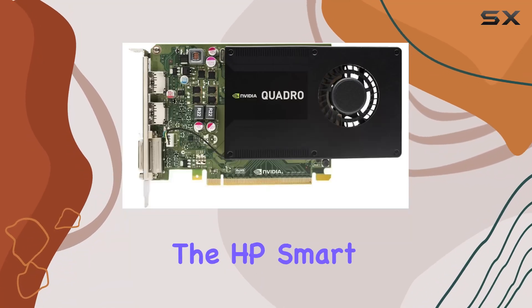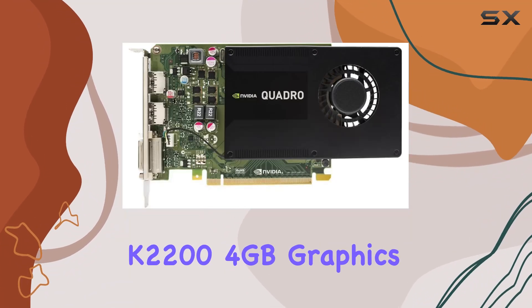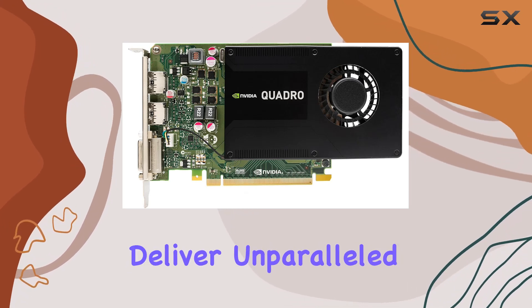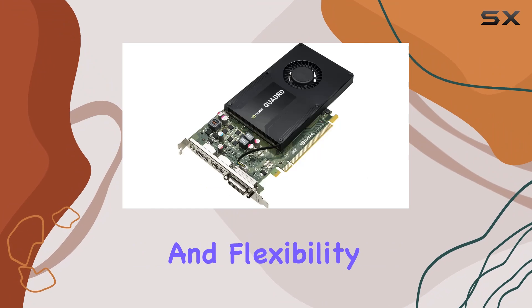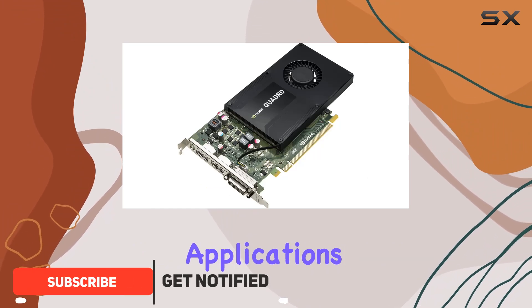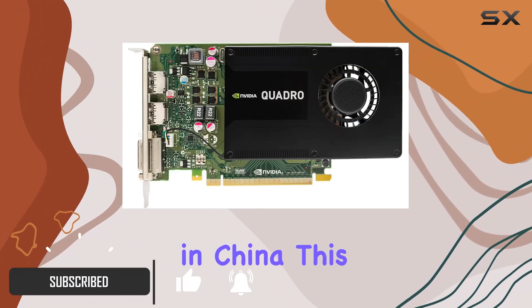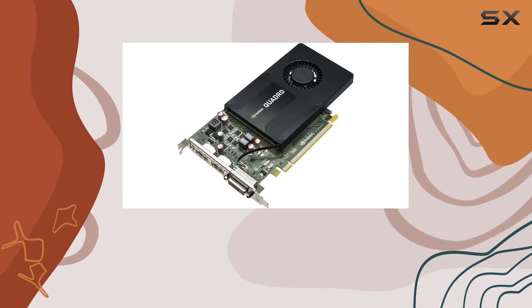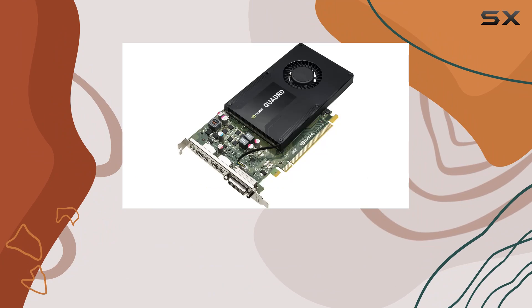Today, we're delving into the HP Smart by NVIDIA Quadro K2200 4GB graphics card, a powerhouse designed to deliver unparalleled performance and flexibility in commercial and specialty applications. Manufactured in China, this graphics card boasts a robust design that ensures high availability and scalability for a range of demanding tasks.